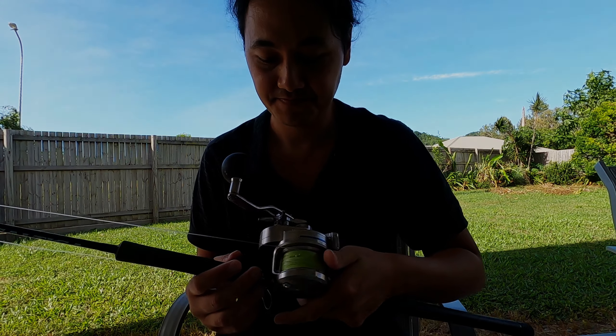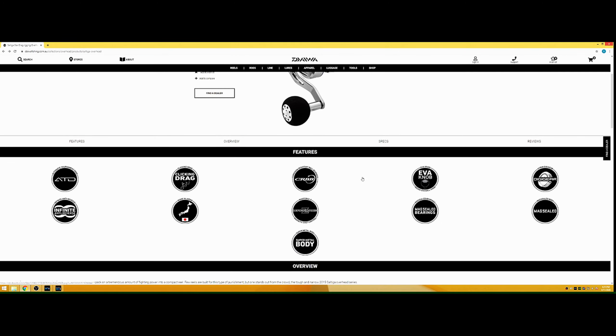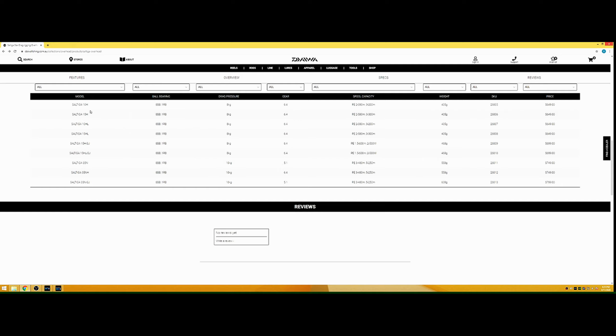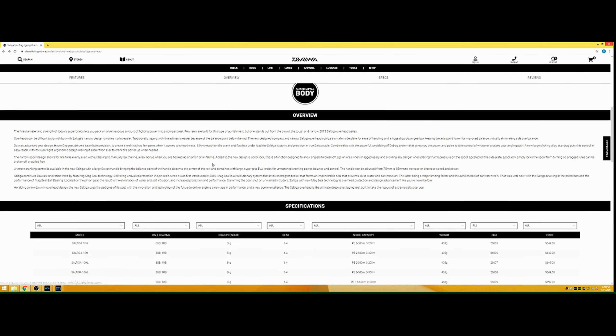We're just over on Daiwa's fishing website in Australia — daiwafishing.com. The reels are $650 pretty much as the price, and it comes with all their bells and whistles and technologies. Going down to the specs — all the models range from 10, 15, and 35. My one I believe is the 35NH — that's one of the larger ones. The N is for the EVA handle knob and H is for the high gear.